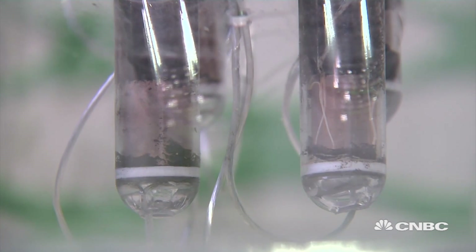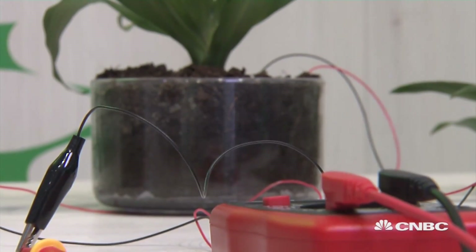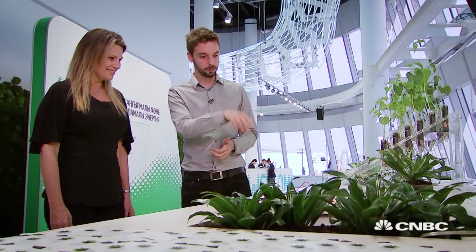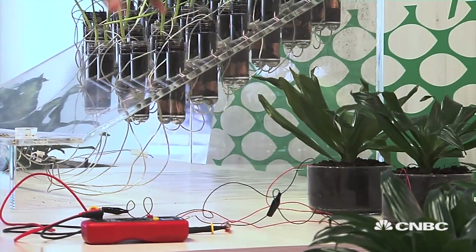When going through the cathode, that hydrogen combines with the oxygen inside, producing water. So we don't only create electricity, but also water as a byproduct. When you look at these two plants, you're obviously showing an example of the voltage that you can get out of something like this. Totally. What we do here is, for example, combining each of these batteries, of these plant pods.